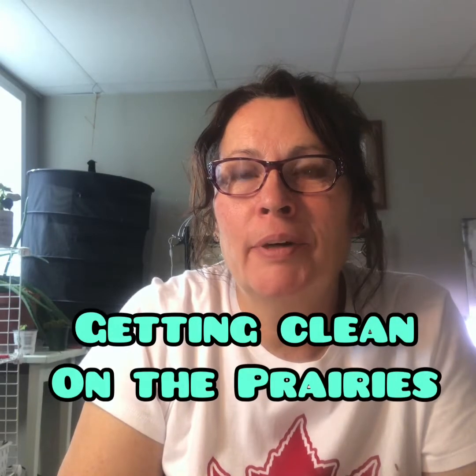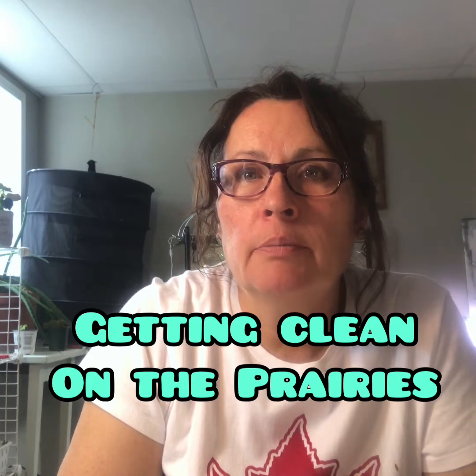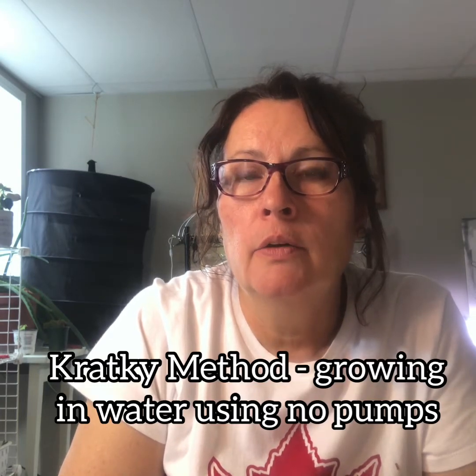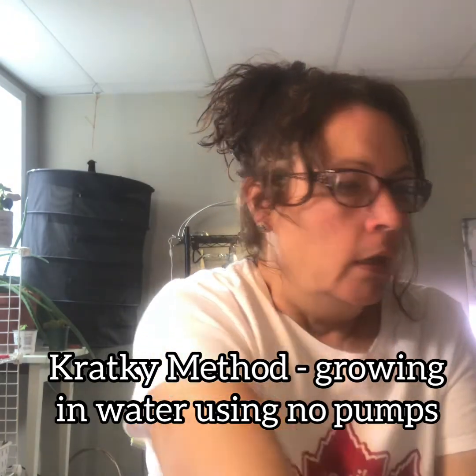Hi and welcome to Getting Clean on the Prairies and welcome to my indoor growing space. Today's video is going to be the first of a series of videos I'll be making on indoor growing, and the method I'm going to be using is the Kratky hydroponics, which is a soil-free type of growing in water. I'm going to go into detail on what you need to start your own indoor growing using this method and go through the products you need to buy.